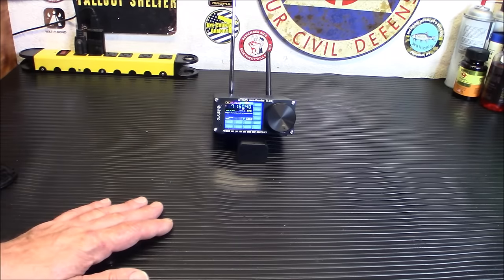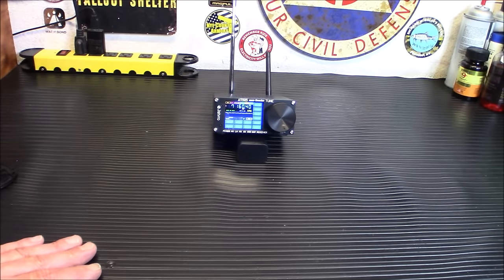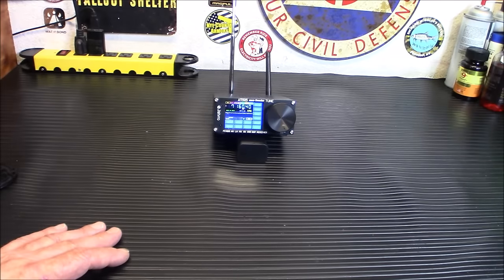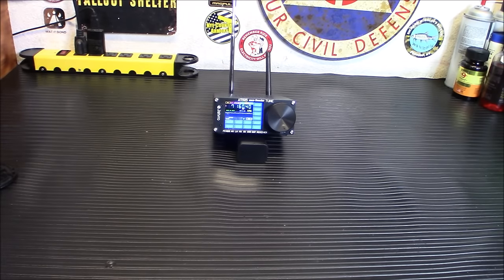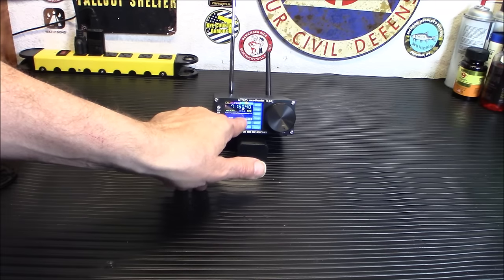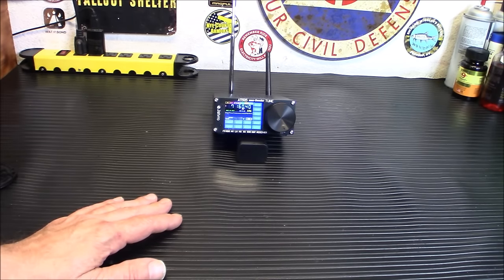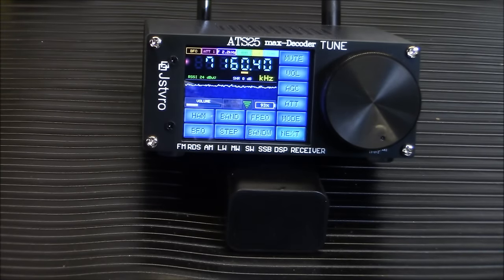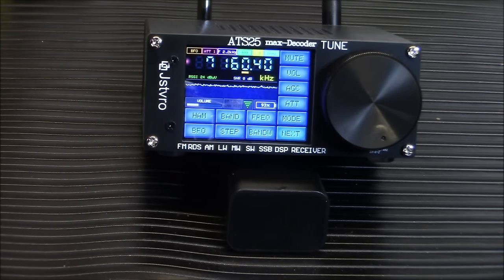We're going to walk you through the bands and modes in a few minutes. This has a Type-C charging interface with a maximum of 1.5 amp current, and an internal battery. Notably, it has Wi-Fi — you'll notice two antennas. There's a little green Wi-Fi icon by the battery percentage. You connect this to Wi-Fi to use some of the functions, including FT8 decoding, which needs exact UTC time to work.